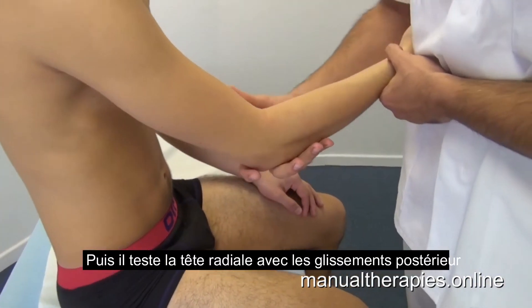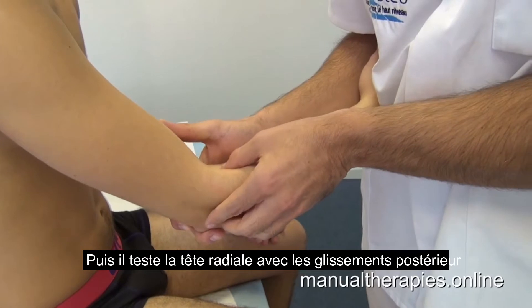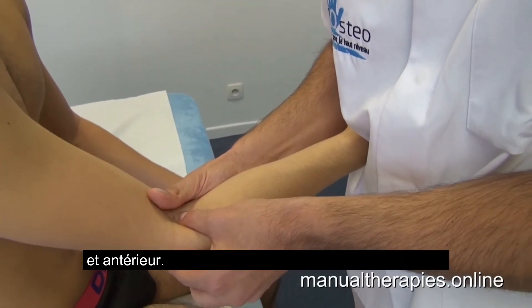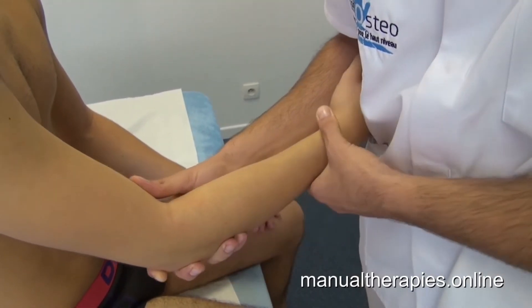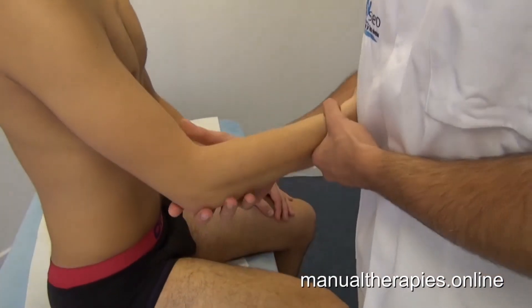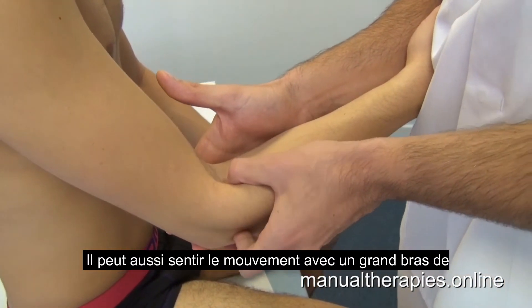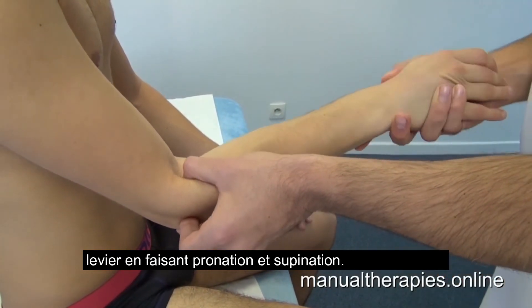Then he tests the radial head with posterior glide and anterior glide. He can also feel the movements with the long lever of pronation and supination.